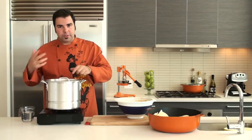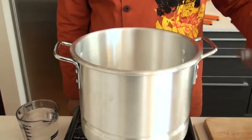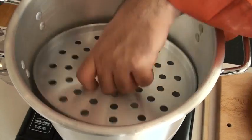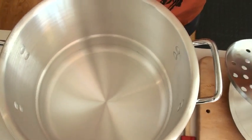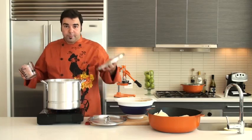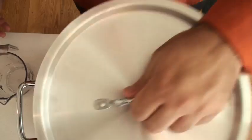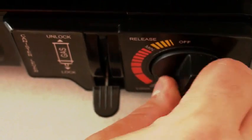We're ready with our tamale mixture and our corn husks are nice and soaked. We're going to add some water to the tamalera, which is a tamale steamer. Open up the top, remove the steaming tray, and add a few cups of water. Put the steaming tray back on, cover it, and make sure it starts to steam.